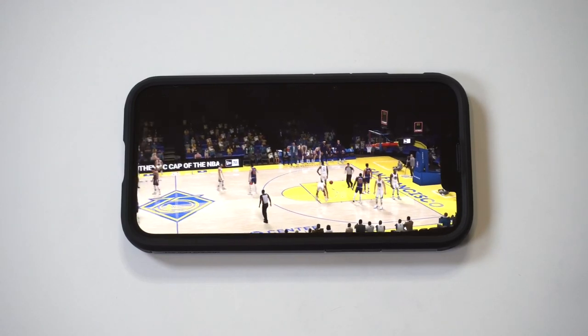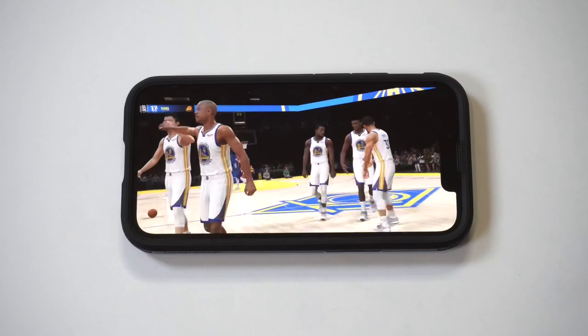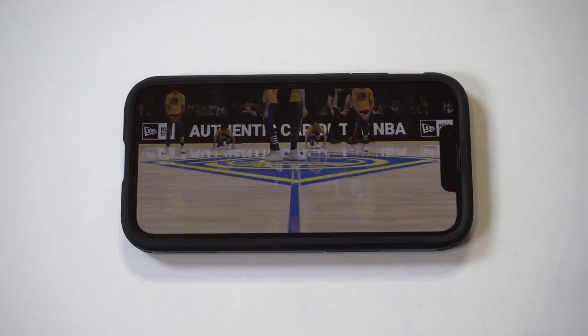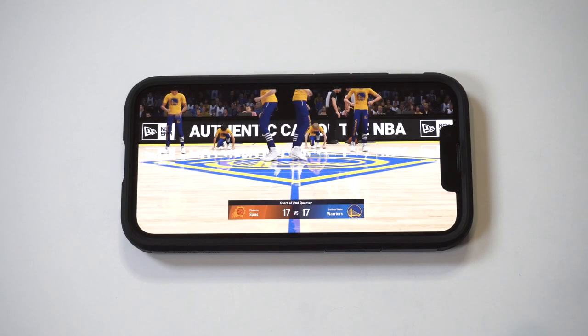I'll take the tie at the end of the first quarter. Hope you guys enjoyed some of the gameplay on this. Like I said, this game just released. It is awesome — NBA 2K22 Arcade Edition. Check it out. Thanks for watching. We'll see you in the next one.